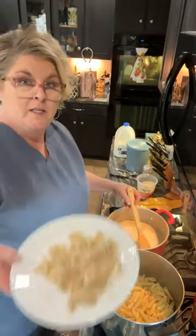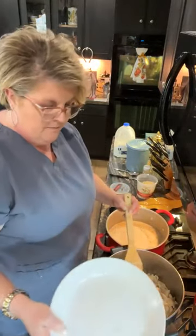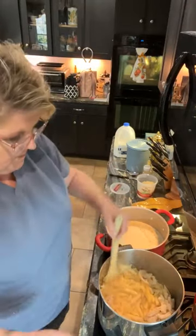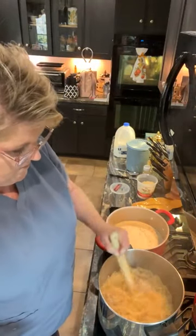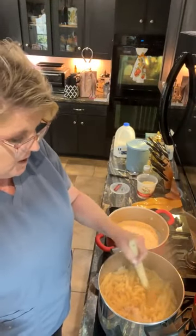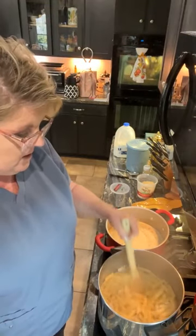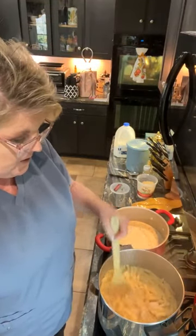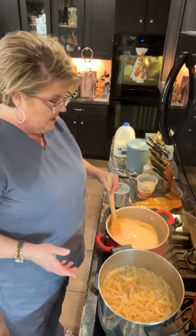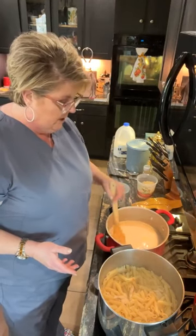I'm going to go ahead and dump the chicken into the pasta — in we go. This is a lot of pasta and a little bit of chicken. Probably needed to do more chicken, but I didn't have it and my guest list kind of grew. We're going to make it work. Even if I have to just eat a salad and garlic bread, that'll be all right — I think there'll be plenty of pasta to go around.